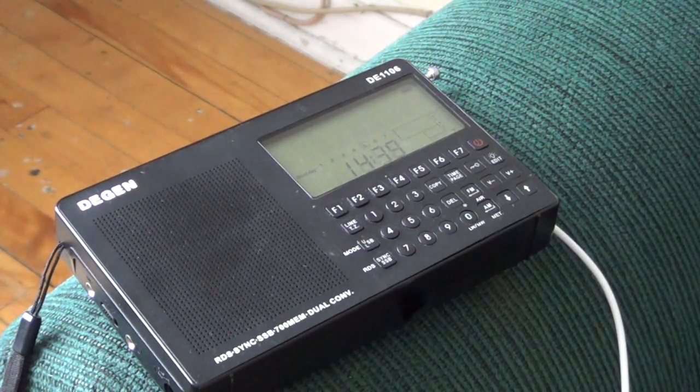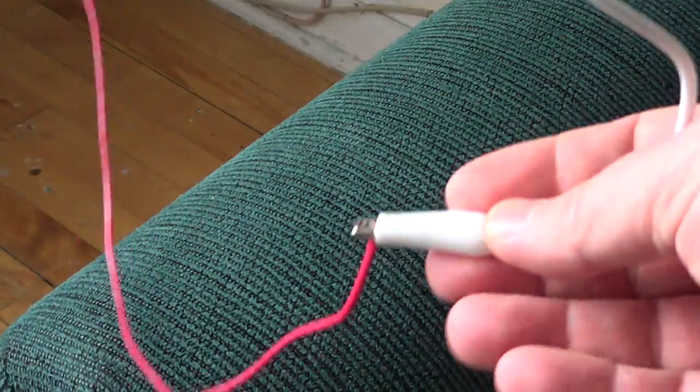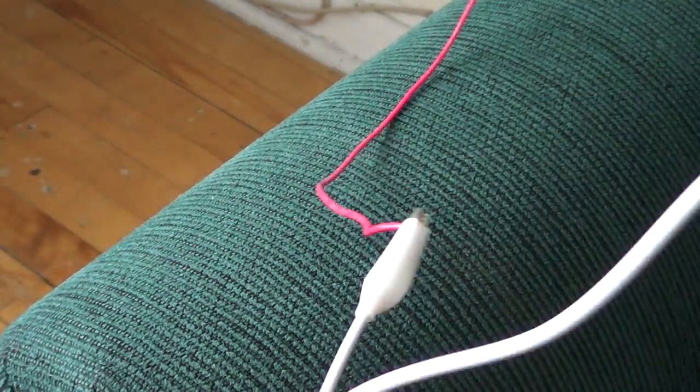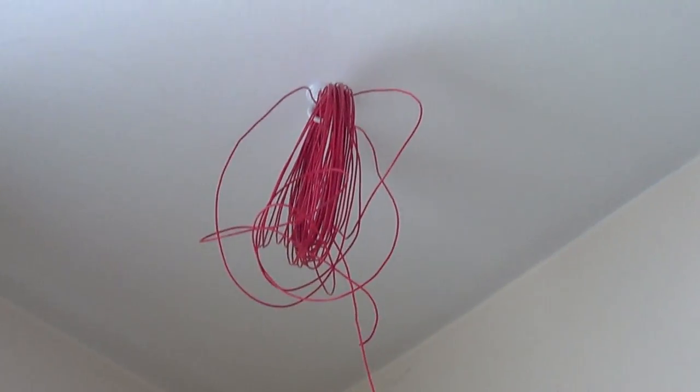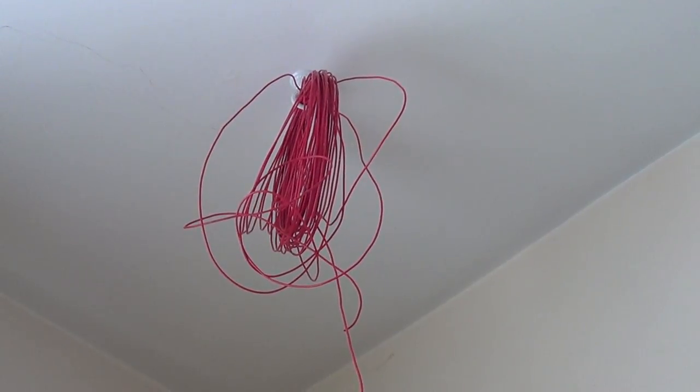Here's how it is: I simply took my radio and I have this alligator clip here, as you can see. This alligator clip goes to basically the wire — it's clipped to the wire here. The 10-foot piece of wire is basically that piece of wire going up here.